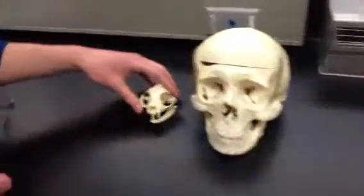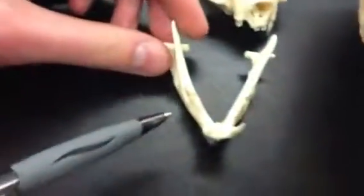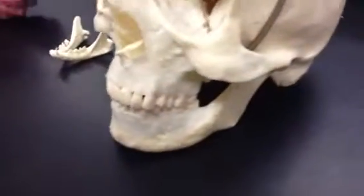Another thing we can see here is the gap between the teeth — the diastema. The cat does possess one, whereas in humans we do not possess this gap between the canines and the premolars.